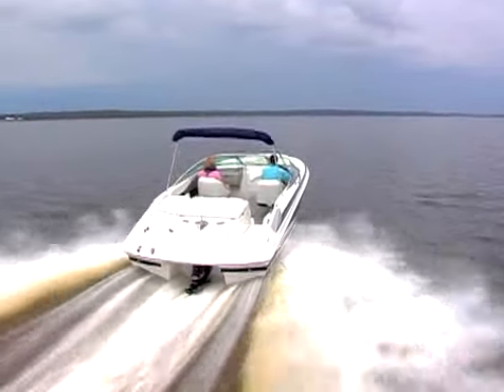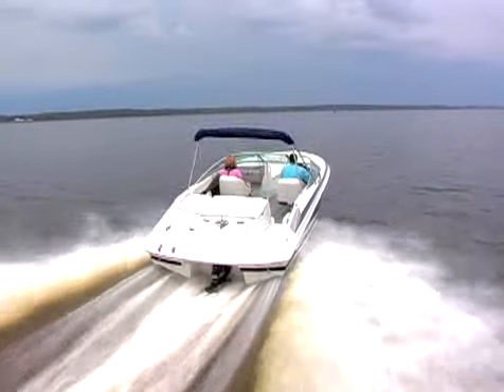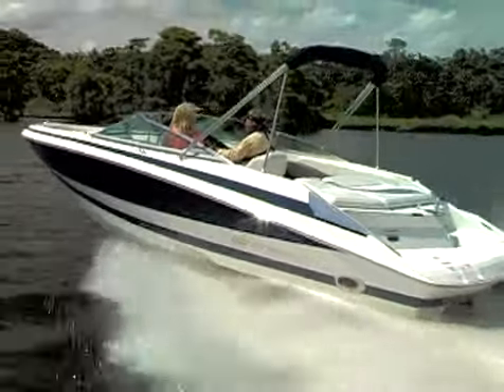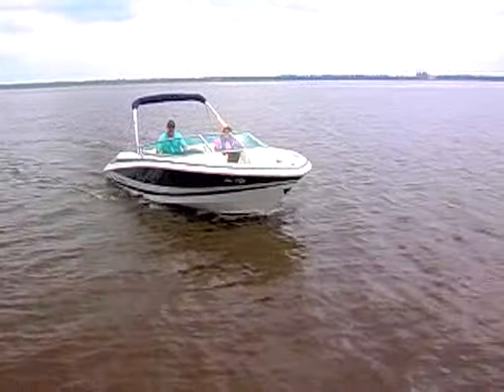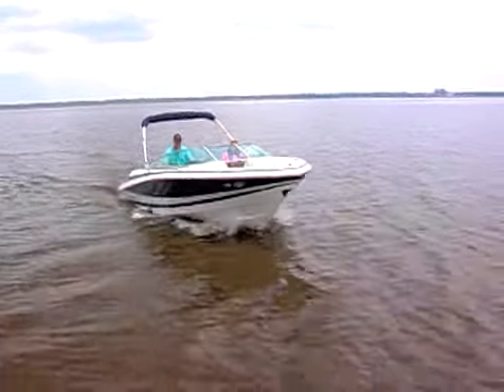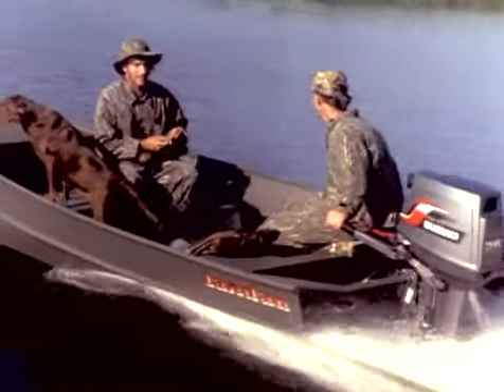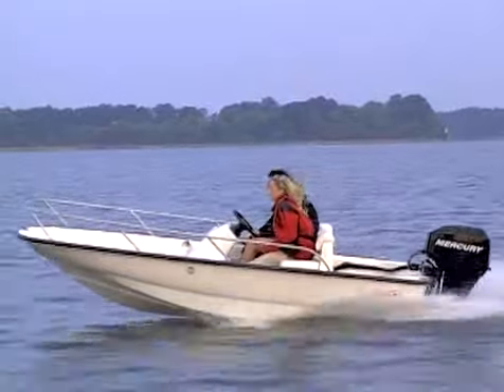Boats with planing hulls are designed to glide on top of the water when you apply enough power. These boats may operate like displacement hulls when at rest or moving slowly, but they rise up onto the surface of the water as they move faster. Flat-bottomed and V-bottomed hulls act as planing hulls.